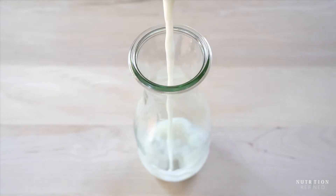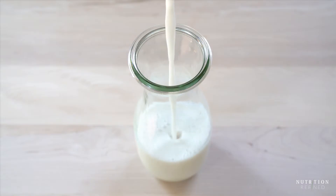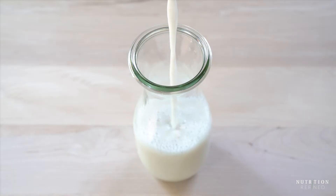Transfer the almond milk into a glass jar and that's it for the first almond milk. Almond milk made from whole almonds has a slightly sweet flavor and is the smoothest and creamiest out of the three versions.